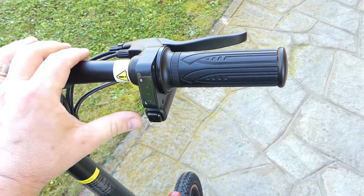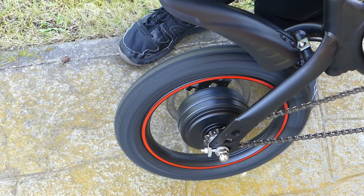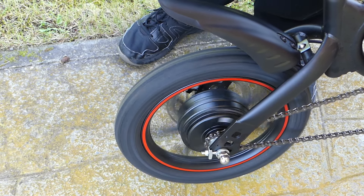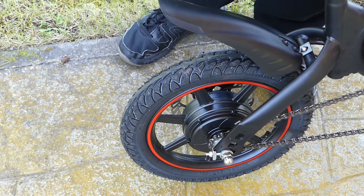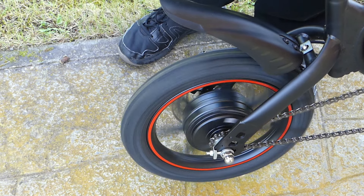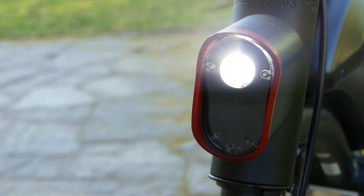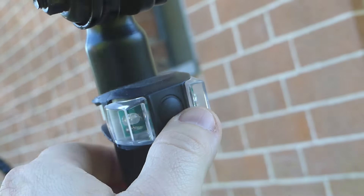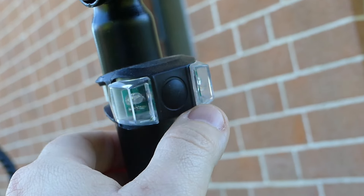Perché in realtà qui sulla manopola a destra abbiamo un acceleratore che non può essere disattivato e quindi tendenzialmente rende questa bici diciamo semilegale, non propriamente legale. Appunto qui abbiamo l'acceleratore che permette di gestire in autonomia direttamente la pedalata della nostra bicicletta, o meglio senza che voi pedaliate, o eventualmente entra in gioco il motore quando state pedalando.